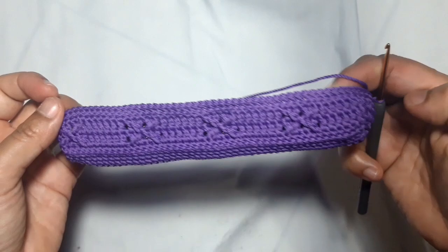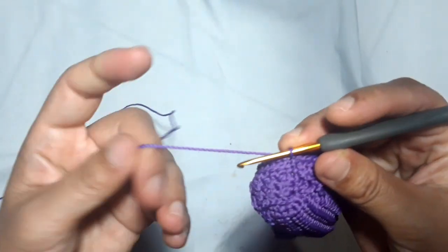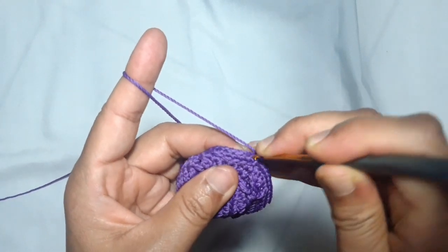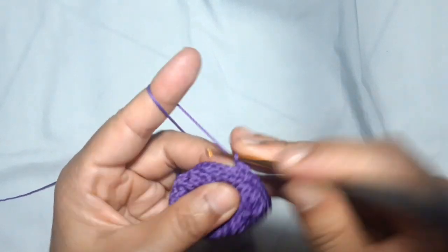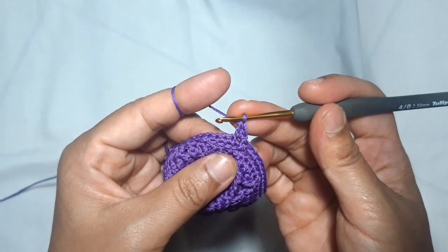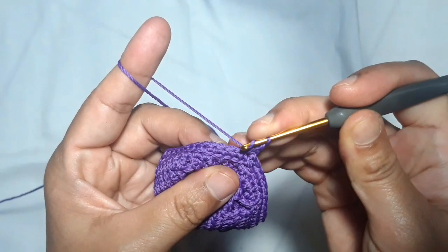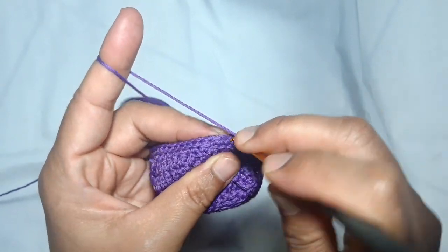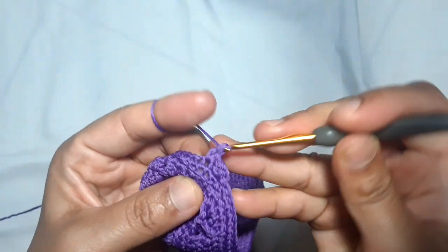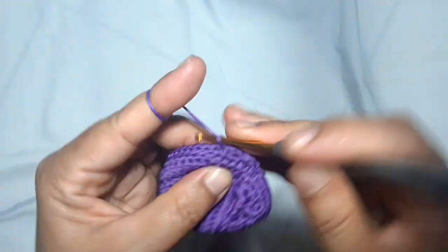Now I'm gonna make the second pattern — the similar pattern. Let's start with the Suzette stitch. At the beginning of the project, start with one chain, then make a single crochet and a double crochet in the same stitch. Skip one stitch — like before, we are repeating the previous stitch: one single crochet and double crochet in the same stitch.